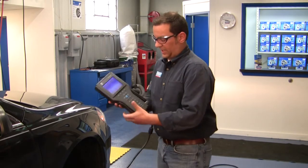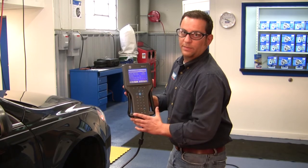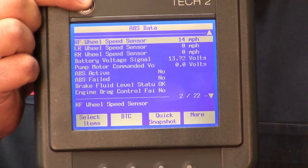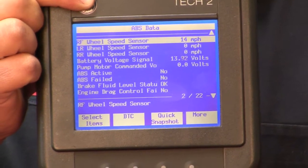Now we take our scan tool and monitor the right front wheel speed sensor speed. As you can see now, our wheel speed sensor data is at 14 to 15 miles per hour, which verifies the repair was made correctly.